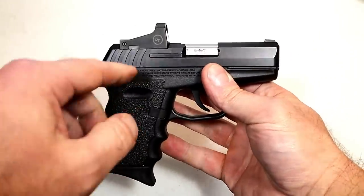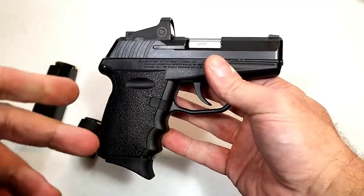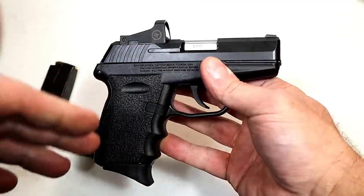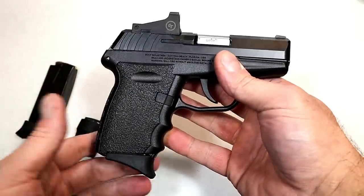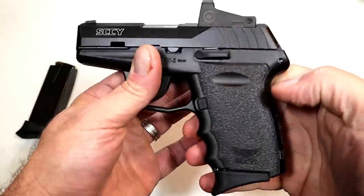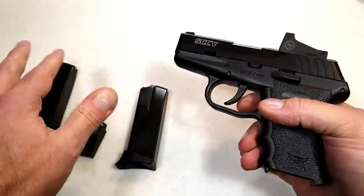The 380 models with the same exact optic are $349. They kept this whole package in the budget category, and I think many people who love Sky — and people who just want to try out an optic on a handgun, who've been hearing a lot about it — this would be a good way to go initially, to see how well you like it and maybe just stick with it. Here it is, the CPX 2: it has a double-stack 10-round magazine and comes with two.